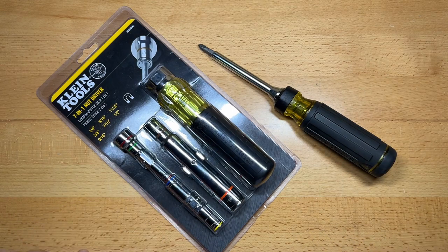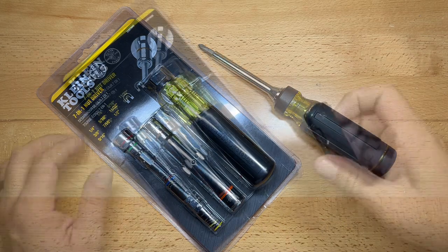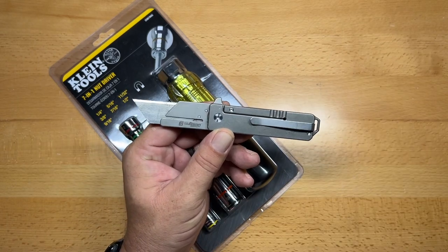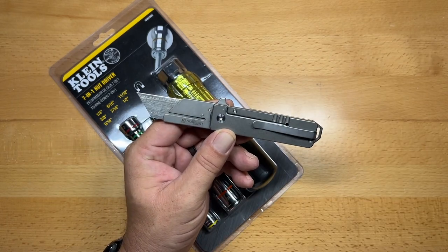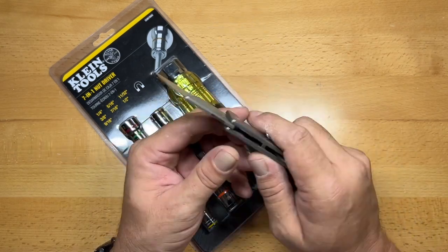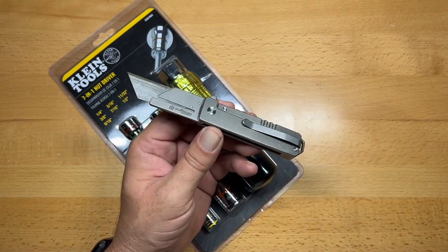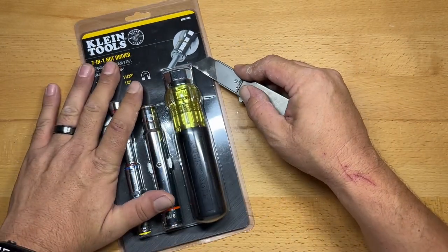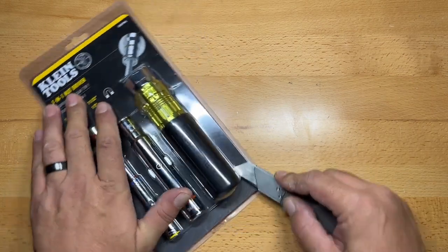So let's get this one opened up and we'll see how all this stuff fits together and how well it works. By the way, I can't praise this thing enough — this is the best utility blade holder that I've ever purchased, from XSEED Designs. There are a lot of different utility blade holders, but I love this thing. It's so lightweight, so compact, and gets the job done.